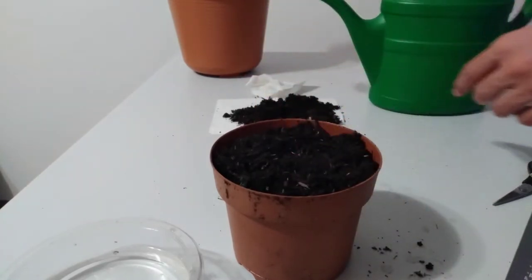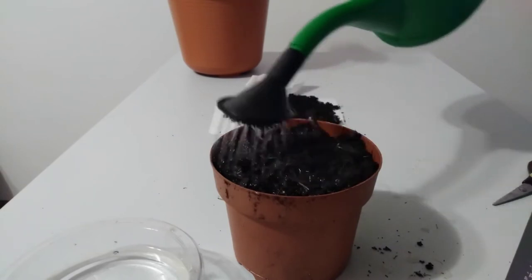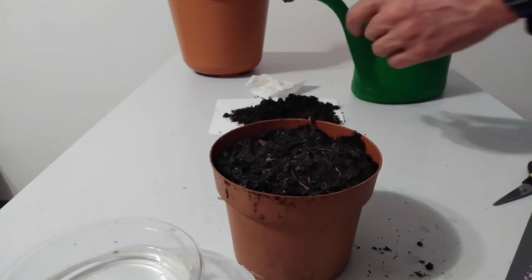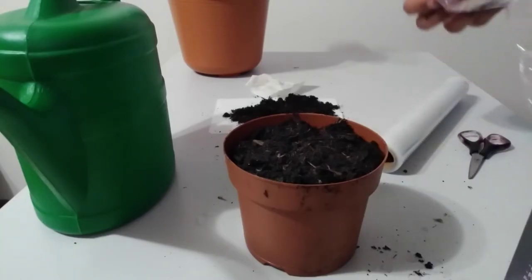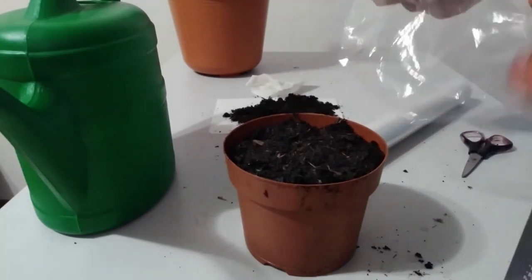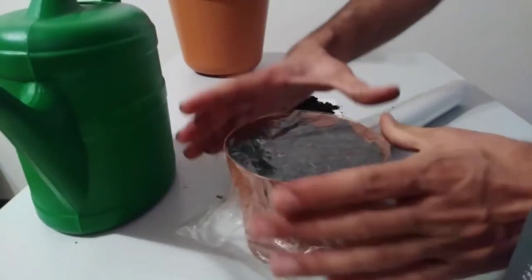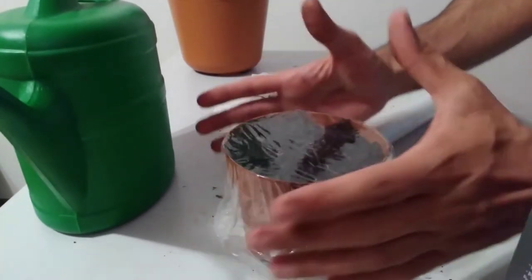And now we water it. In the next step, we cover the surface of the pot with one layer of cellophane. In this case, we create an environment like a greenhouse, and the soil will always stay wet.